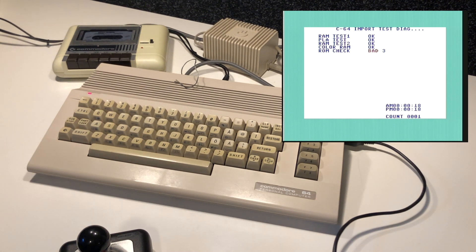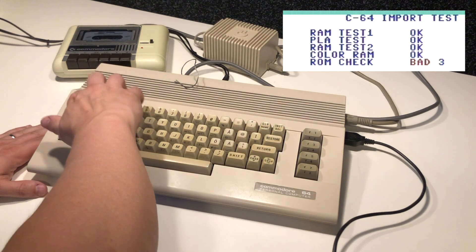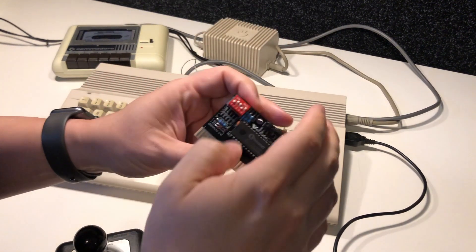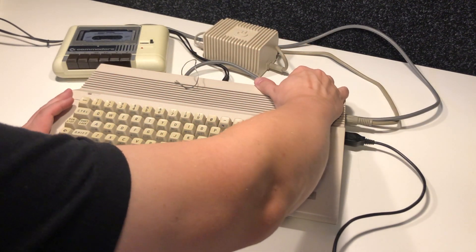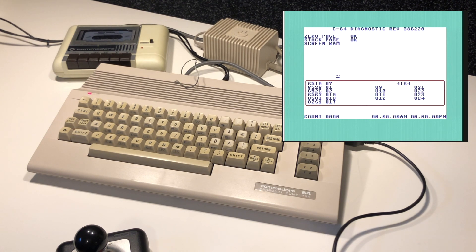So far it looks okay. Now here's something I expected — the ROM check says bad, which basically means you have a broken ROM. But in this case it's a compatibility issue with the Swedish ROM in the computer. Diagnostic cartridges usually only work with English ROMs. I will switch to the other diagnostic program which does require a diagnostic harness, but if we ignore the errors it will still go through all the tests — including testing the SID chip, which is currently untested. It'll be interesting to see if it has survived all these years, considering it's also the first version of the SID chip. Good luck to us.